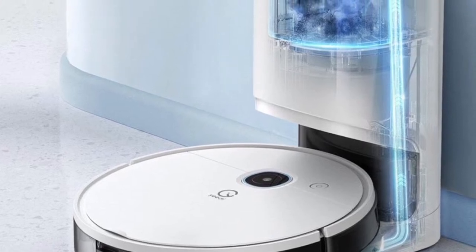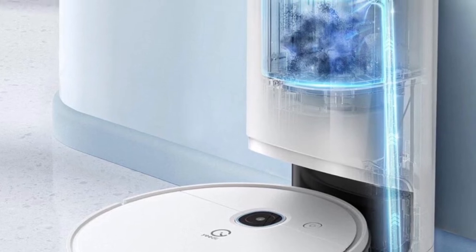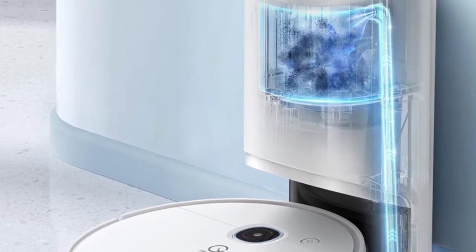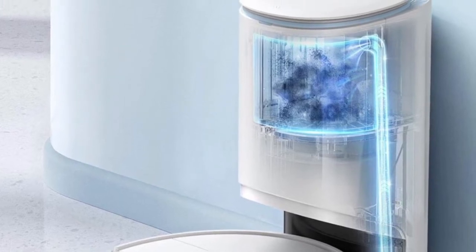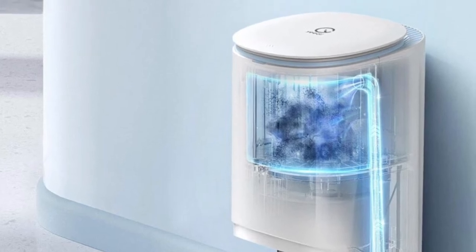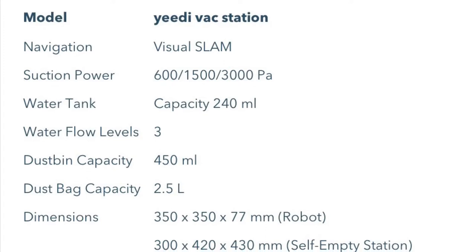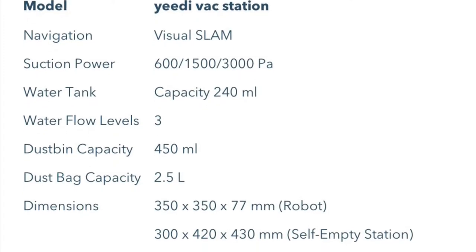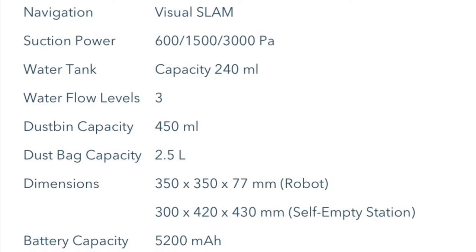The more times it goes out and the more it cleans, the fewer errors it's going to have. Expect some errors in the beginning as it tries to figure out your house. The more you run the vacuum cleaner the better it gets at figuring out where to go and where not to go. Overall it's done a very good job — I'd say one out of maybe 40 times I run it I'll have to intervene and get it unstuck somewhere.